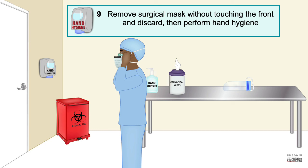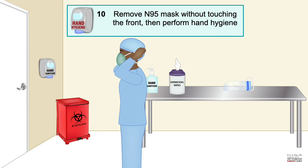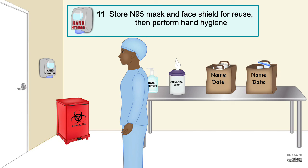During the COVID-19 pandemic, N95 masks were scarce, so we were reusing them and putting a surgical mask over the N95 mask — that is where the surgical mask removal step comes in. Remove the N95 mask without touching the front, then perform hand hygiene. Store your N95 mask and face shield for reuse, then perform hand hygiene.